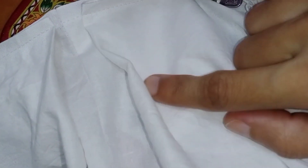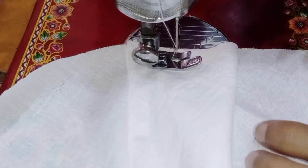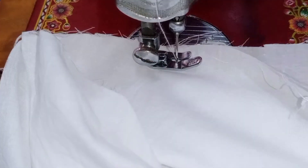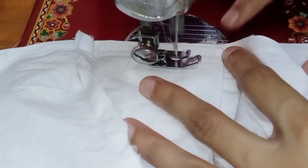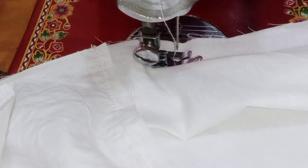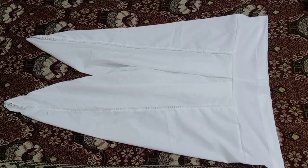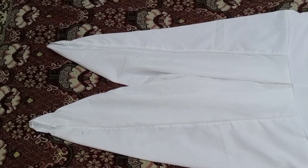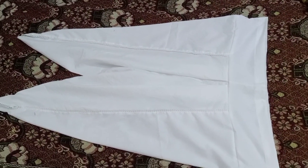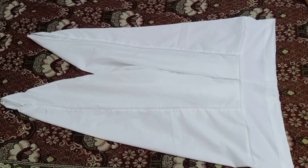We can attach the lace plates here. We want to attach the pleats to the back side. I put the plates on the back side and attach it with the belt. I will attach it with the belt. I hope you will understand the video very well.